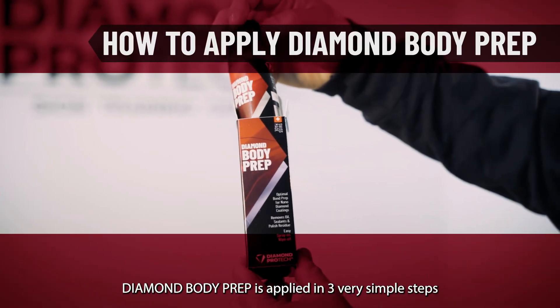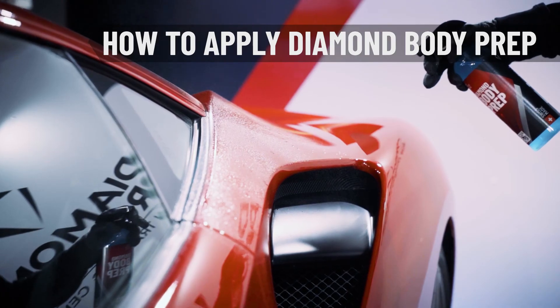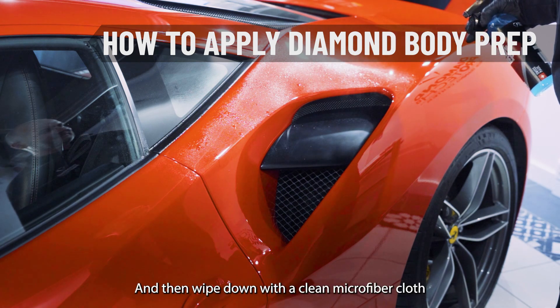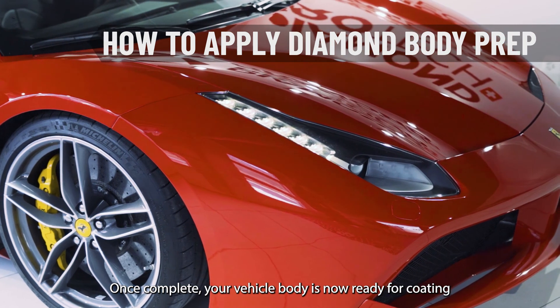Diamond Body Prep is applied in three very simple steps. Shake the bottle well, spray onto the surface area and wipe down with a clean microfiber cloth. Once complete, your vehicle body is now ready for coating.